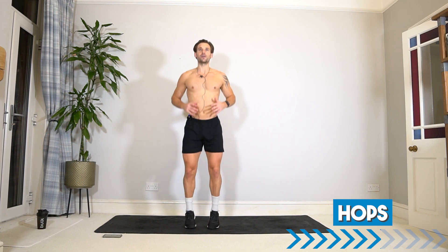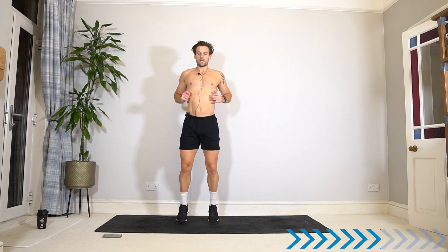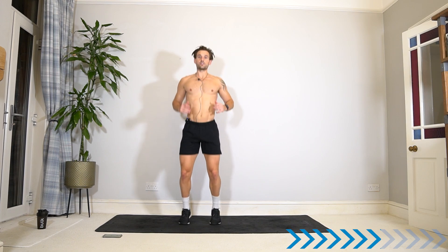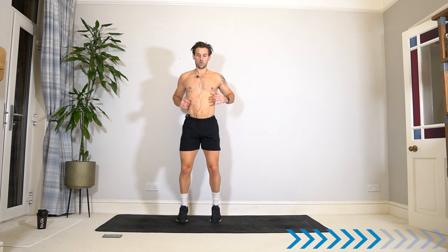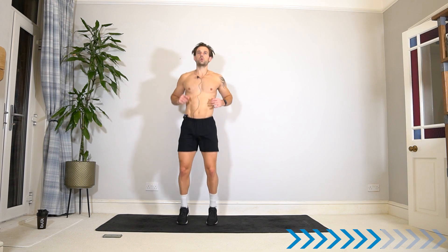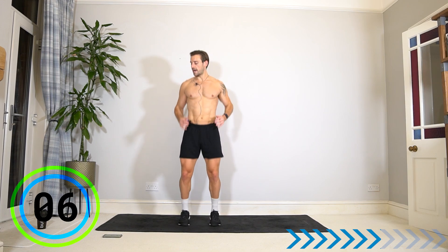Breathe and here we go into hops. Building good strength in this workout in the toes, ankles, and calves — this is especially good if you play sports or you're a runner. This is a very good workout to keep on your list. Almost there — five seconds.